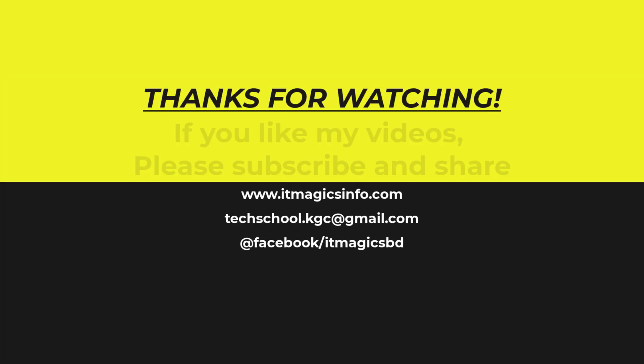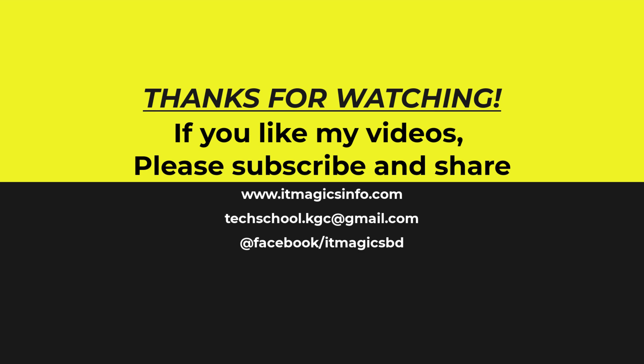If you like my videos, please subscribe and share.